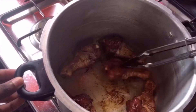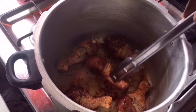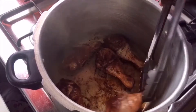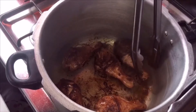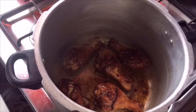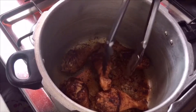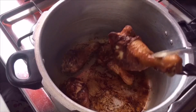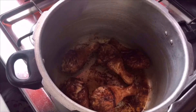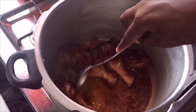Make sure to turn it so it won't stick to the pot. When it's browned on one side, turn it to allow the other side to brown. When you're finished frying, add one cup of boiling water, mix it, and make sure it's not sticking to the pot.